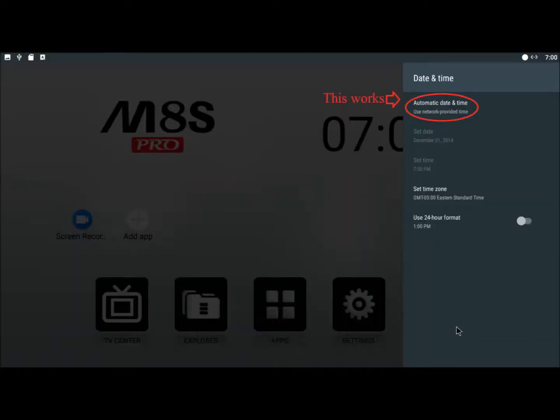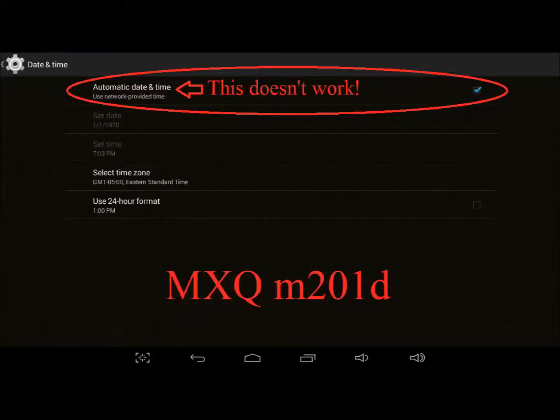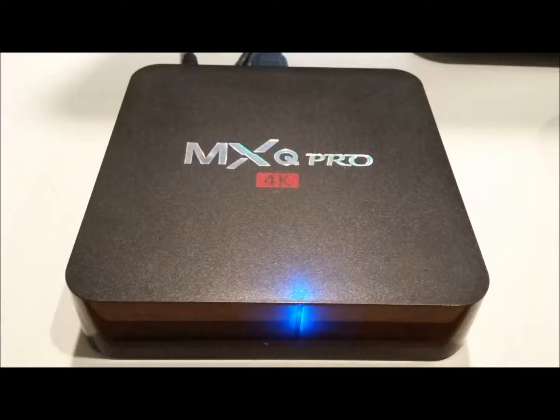Bear in mind that while network time works perfectly on my MECOOL M8S Pro, provided it's turned on in settings, network time never works on my MXQ Model M201D, no matter how often I've selected it. Even on branded MXQ Pro 4K boxes where the network time routine does work, many people complain that their clocks drift — run either fast or slow — and they end up having to reset their system clocks manually each and every time they power on the box, which is very frustrating.